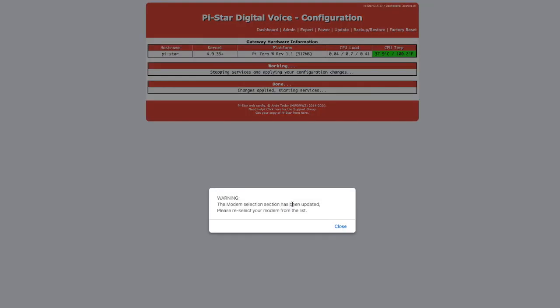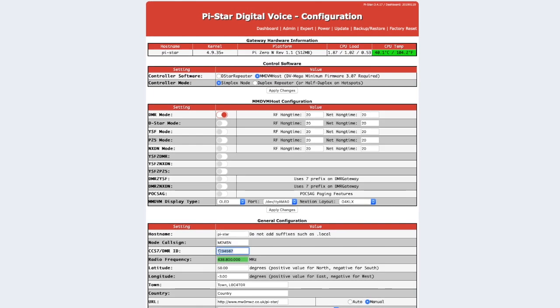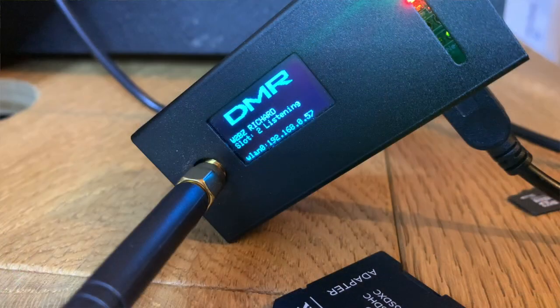Once you've toggled all of those to the on position and clicked apply, the PiStar will reboot again and come back to life. You can then put in your DMR ID, your callsign, your location, and other bits and pieces required. Hit apply, and your PiStar will turn itself off, reboot, and come to life — hopefully this time with the screen working. And that's pretty much it — you're ready to rock and run.